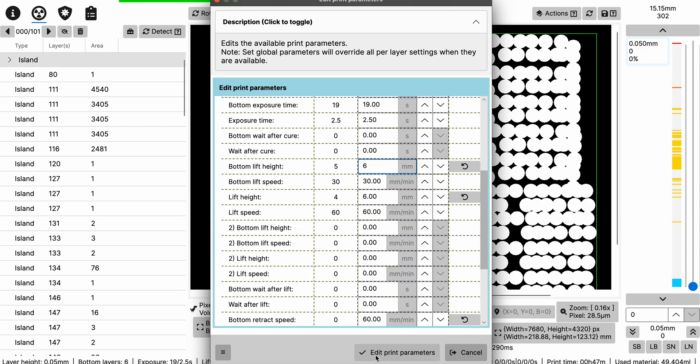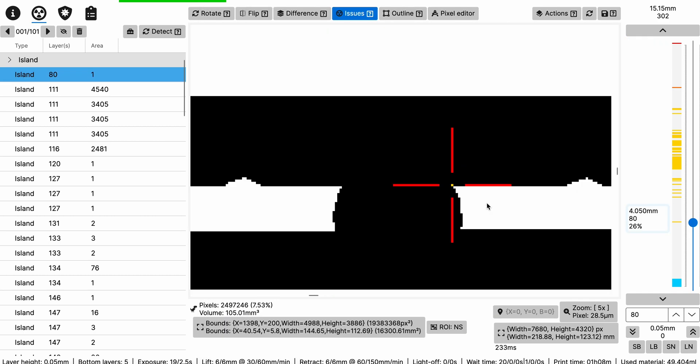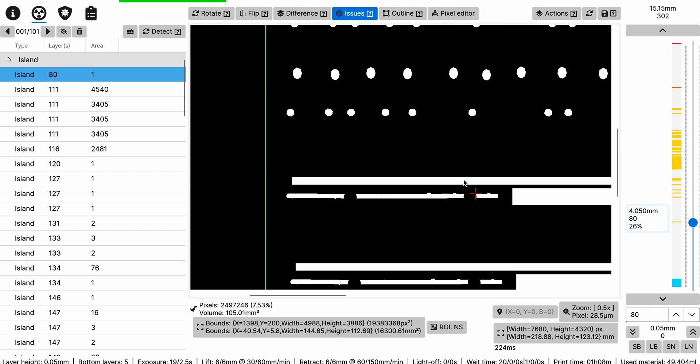So you're going to click Edit Print Parameters and you'll see all the settings. Ensure that Bottom Wait Before Cure is there and Wait Before Cure is there. Also change the lift speed — as I said, it's a bug where it shows 0 but was set to 10. Make sure you fix that because it can make the first few base layers really, really slow. Then click Yes and it zooms in on the middle of that layer and that's it.